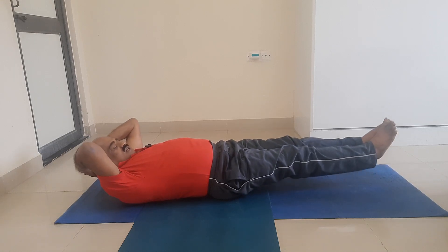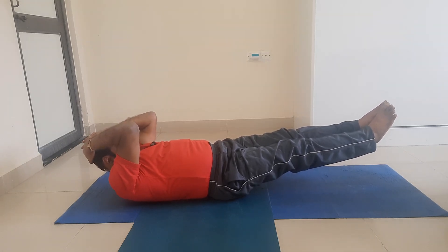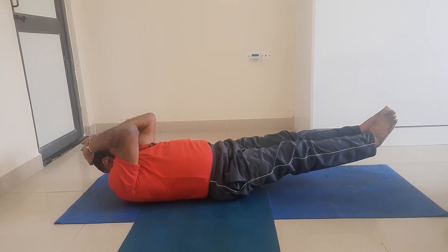Now slowly I rise, bringing both legs to approximately 30 degrees from the floor. Drishti point: Bhrumajya — Ajna Chakra — between the two eyebrows. Breathing: normal breathing. Leave the breathing to the body; it synchronizes itself. Stay at least for 30 seconds.